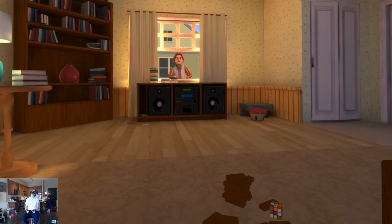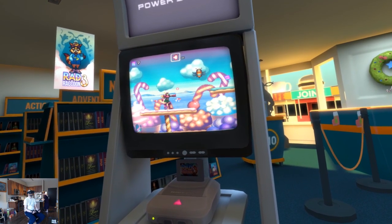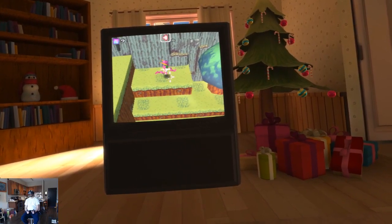This sequel is pretty much the same, except you're now playing the next generation of retro games. You'll be playing 16-bit side-scrollers, simple RPGs, arcade beat-em-ups, very early 3D games, and more.